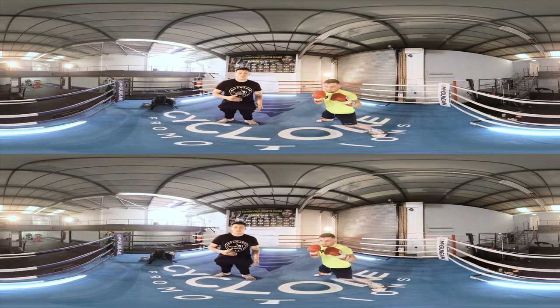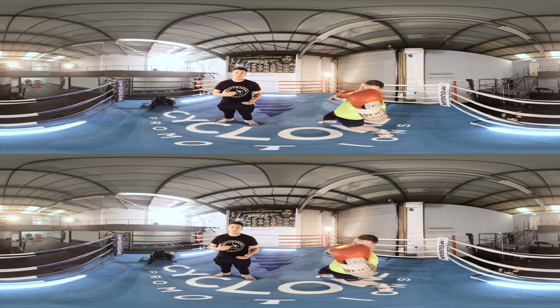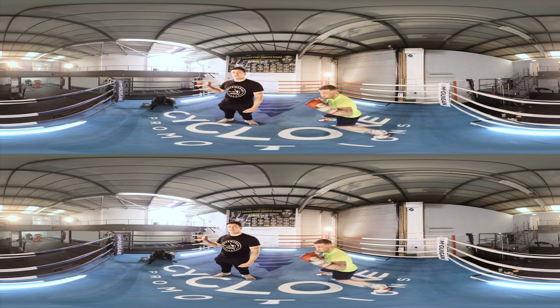Once you throw the right uppercut you can get the left uppercut off. The left uppercut is similar to the right uppercut but with less power, but it is very good to set up the next shot. The next shot can be the final one, which is the right hook.